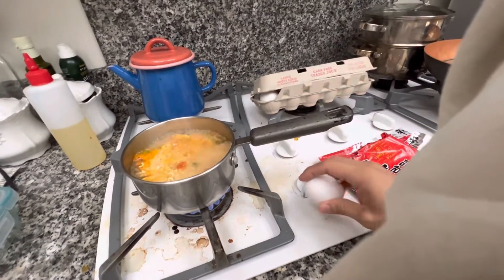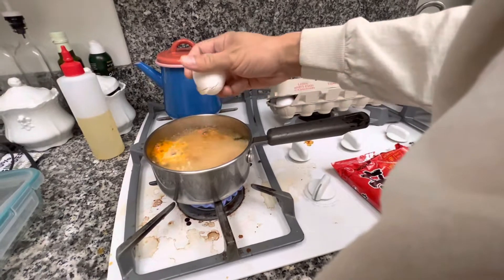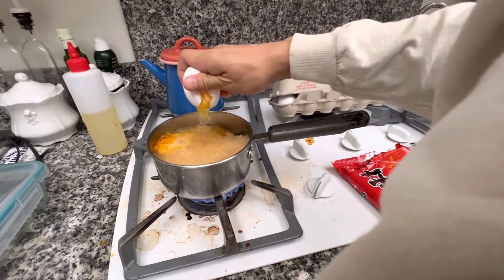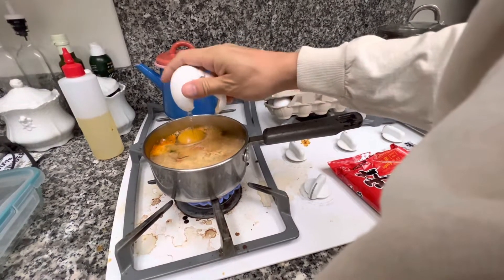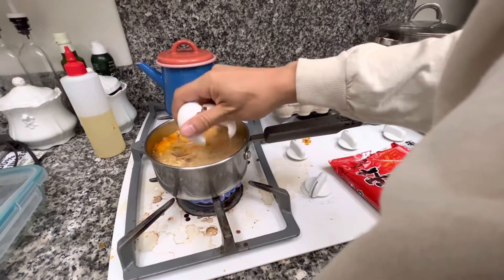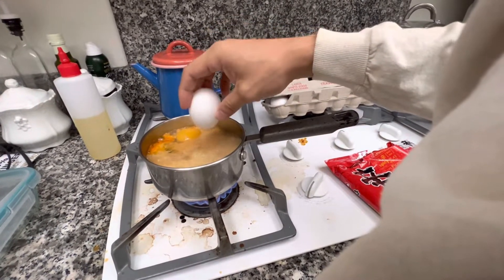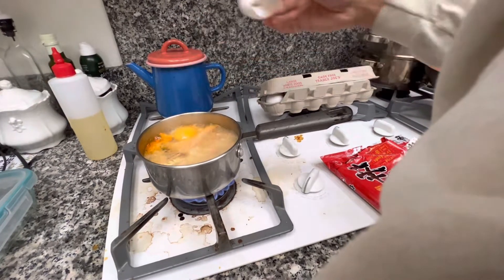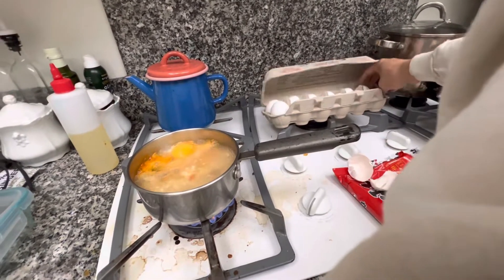And then I'll let it boil for a little bit, and then I'll put in the egg like such. Right now I'm going to put two eggs because I'm hungry. You can put eggs if you want — it's just to add extra protein and yumminess.